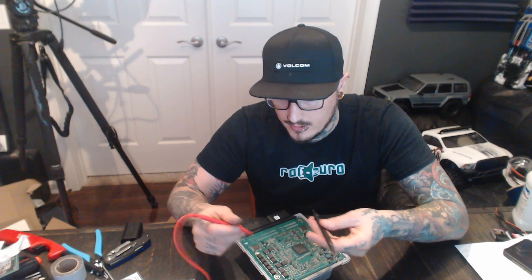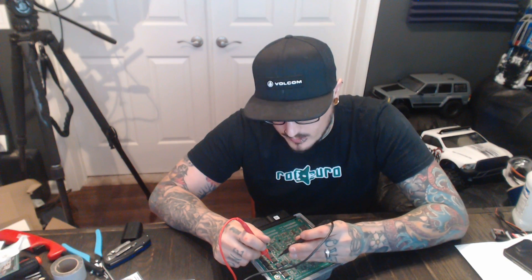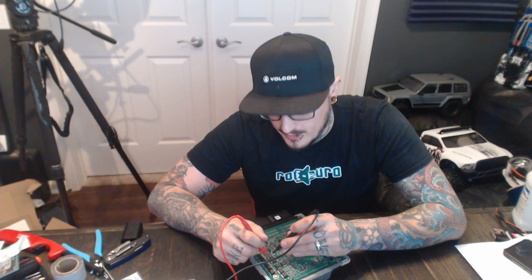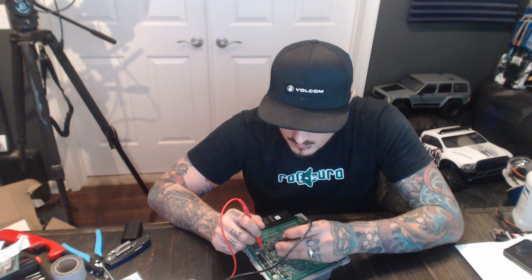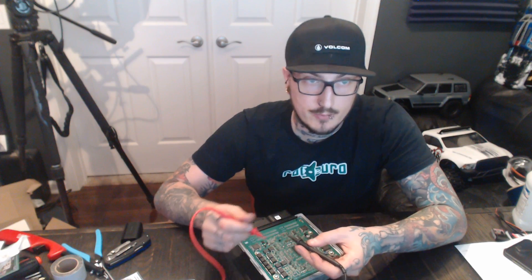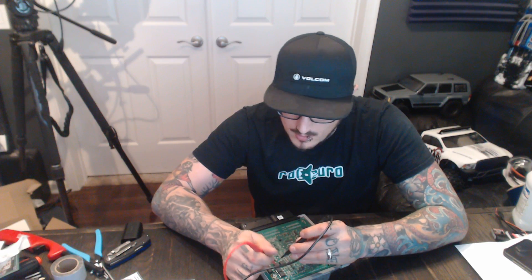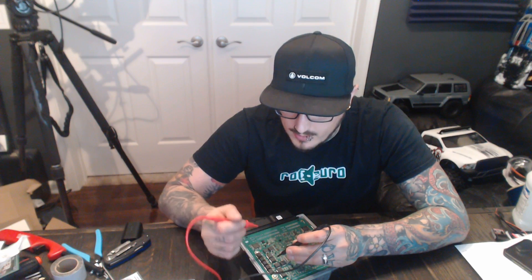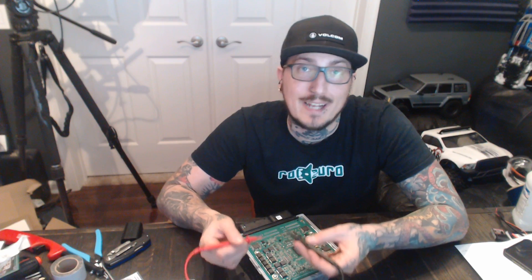Starting with injector one, I'm going to test left, center, and right. The center should always be conductive since it's connected directly to the back, but I'm touching one probe to the back of it soldered to the board. Testing left — nothing. Center and right — nothing. That's good. Injector two: left, center, right — good. Injector three: left, center, right — good. Injector four: left, center, right — all good. Injector five: left — and there's a little something there on center.